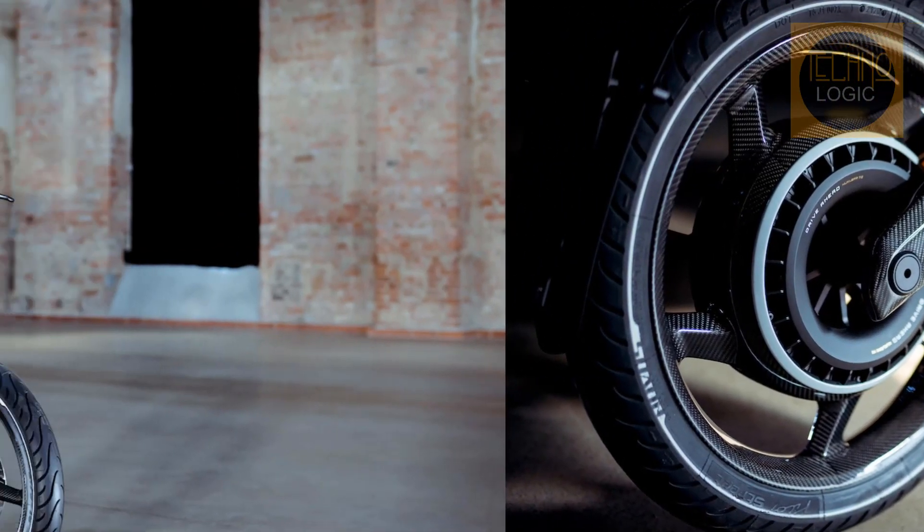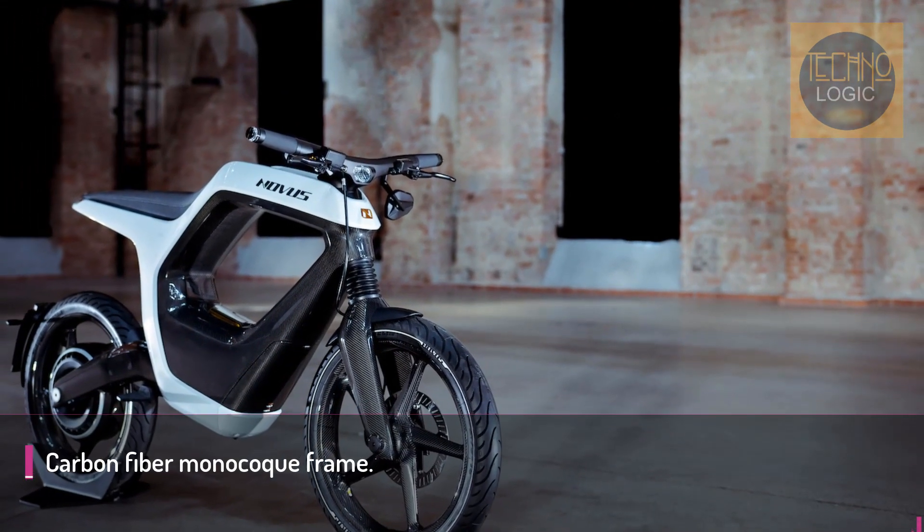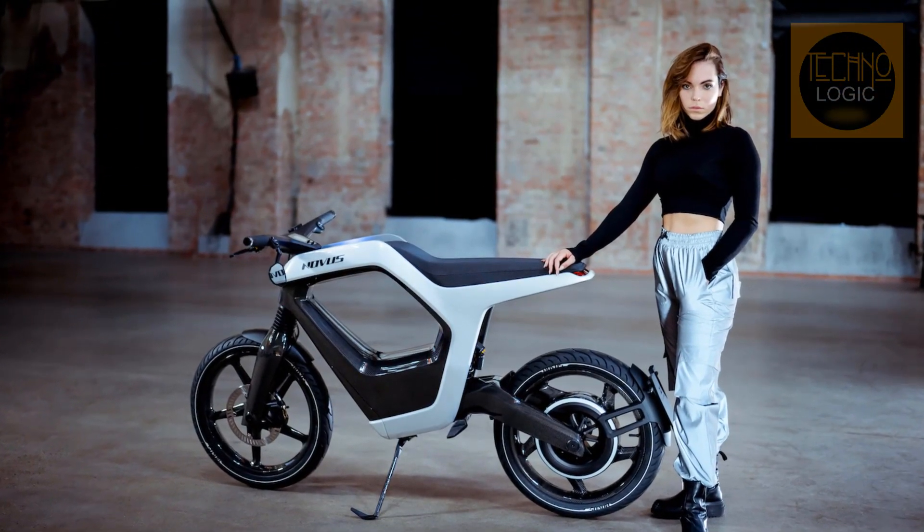The makers claim that the battery can recharge up to 80% within an hour, while giving the Novus a maximum range of around 100 kilometers — corresponding to three hours of travel time in urban traffic.